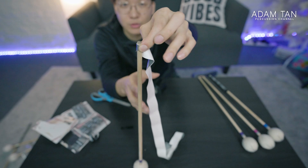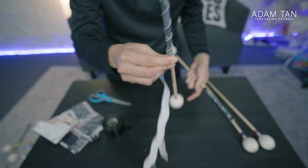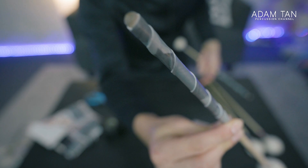I'm going to do the pull and twist method. As you can see, I didn't stick the end and it's still holding in place because this tape naturally sticks to itself due to the grippiness of the surface.